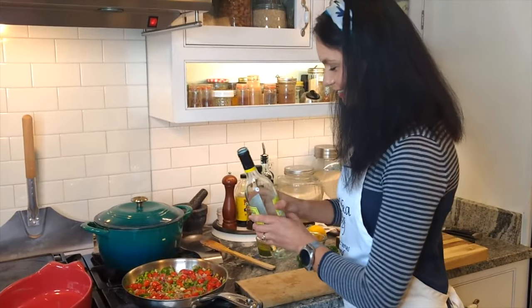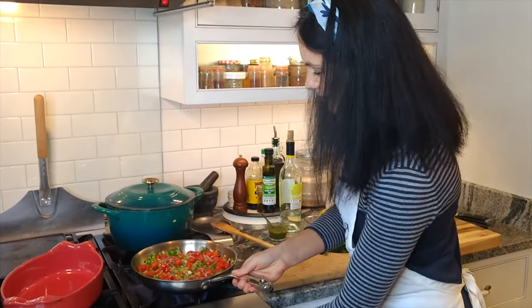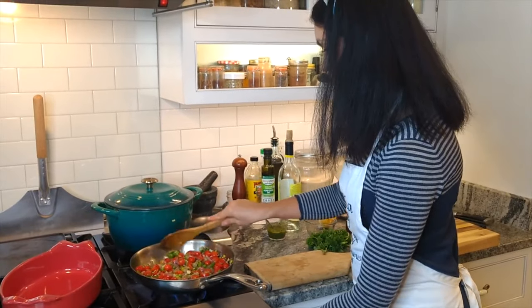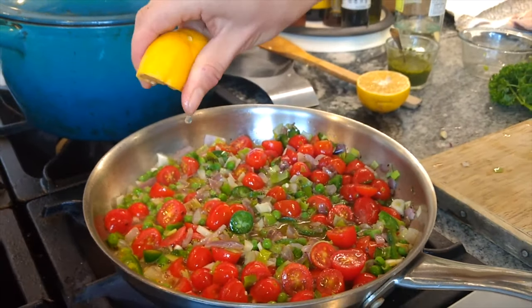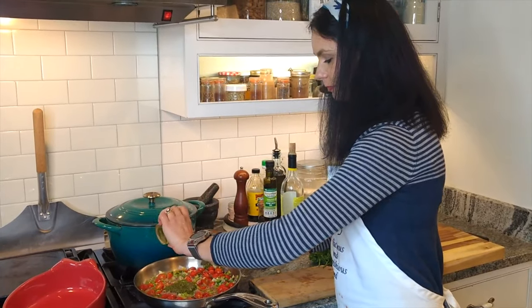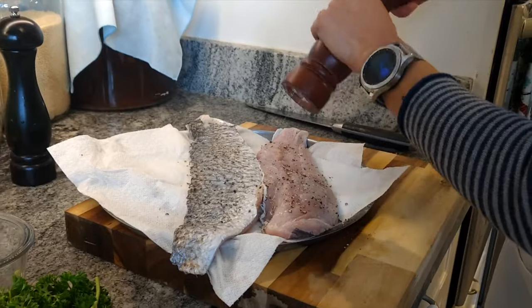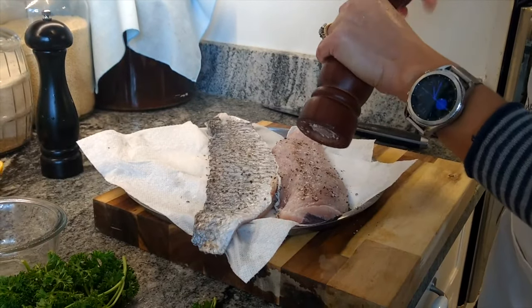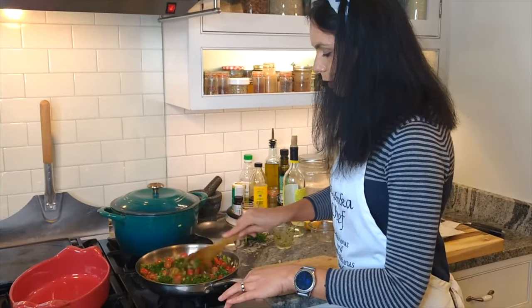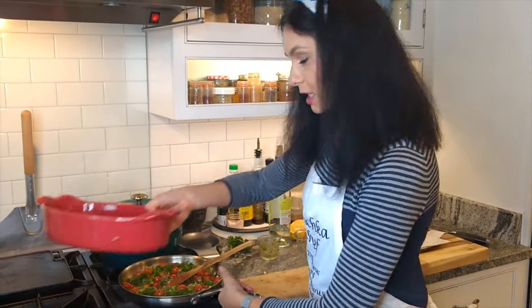Add a little bit of wine, increase the heat, and we are ready to move to the baking dish.